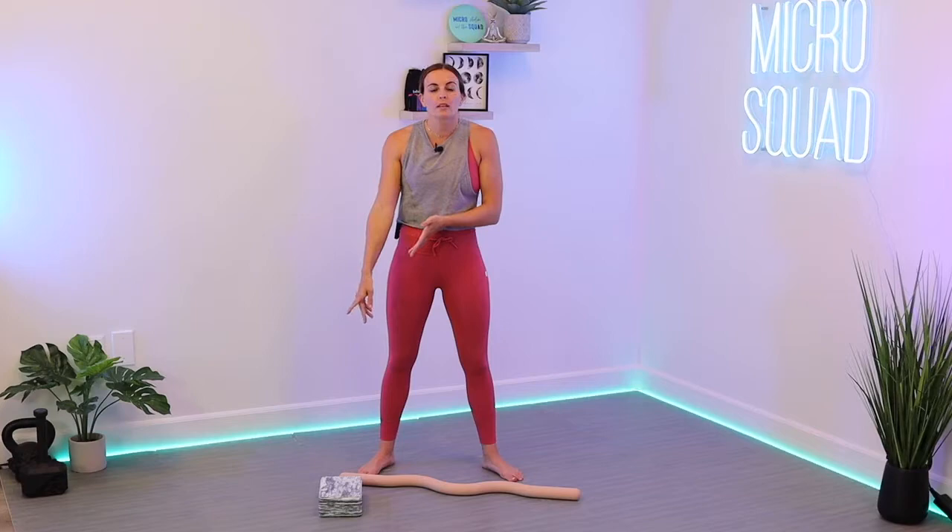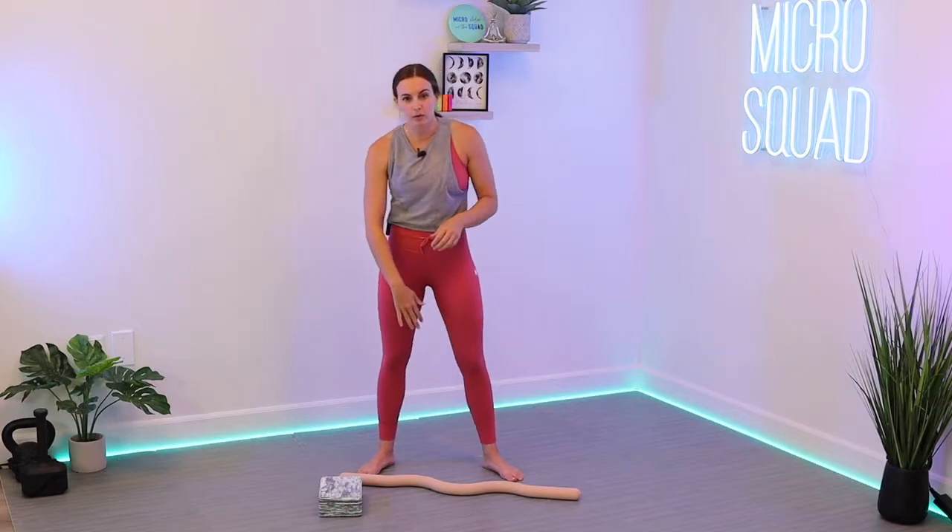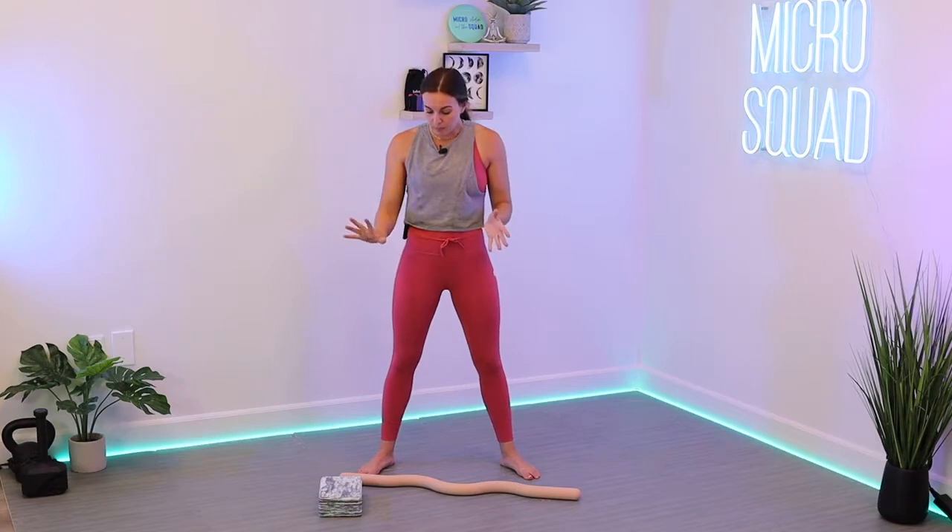I'm also going to incorporate this yoga block, but if you don't have one, you can use a towel. We're going to squeeze it between our legs, or use a book or something like that to squeeze the inner thighs — and later we're going to stand on the block. If you don't have it, you can just skip it too. All good.